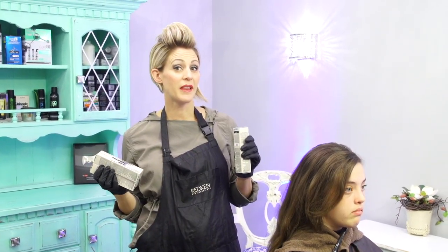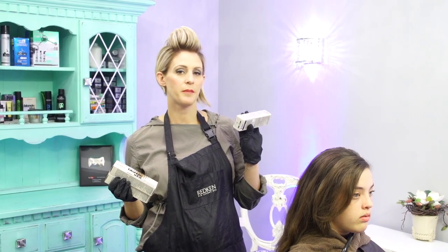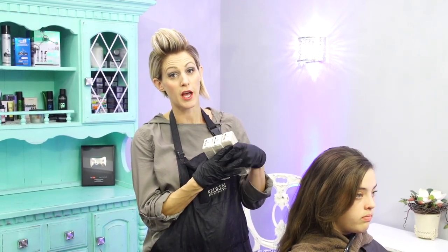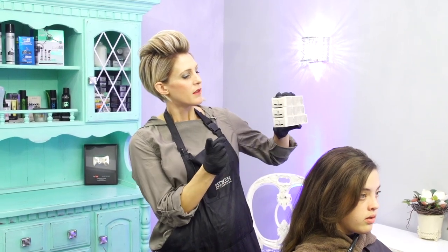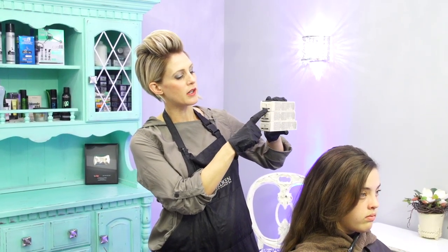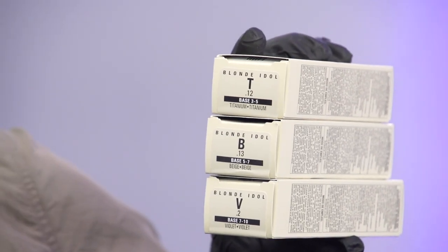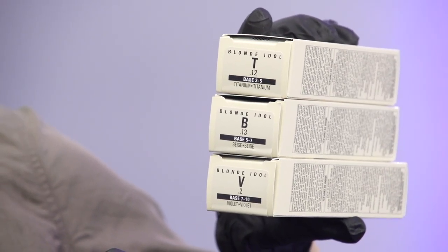Because her hair is pretty dark — I'd say it's a level five — the other thing I really love about these Blonde Idols is Redken is just awesome. They put so much information on the box to help us. It tells you right here what level you should be using each color for to neutralize the undertone.